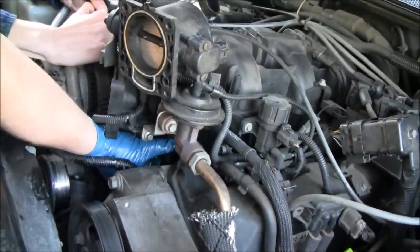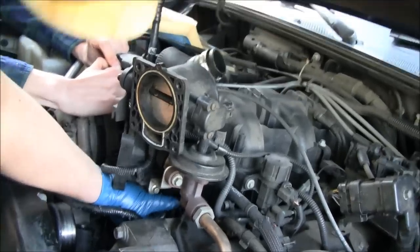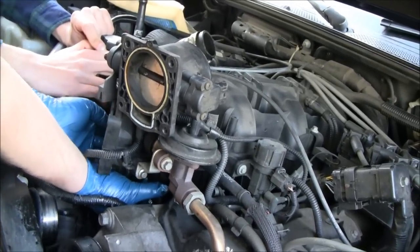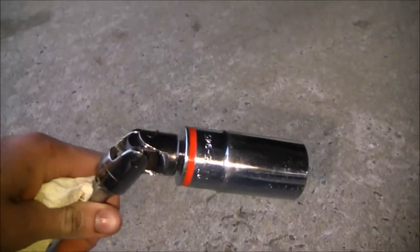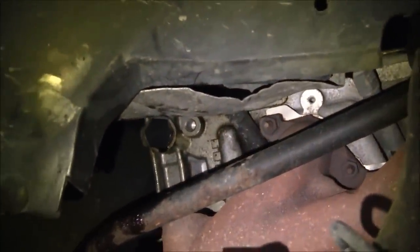We're trying to put this tensioner in. What we did is we took an extension and we're kind of keeping pressure on it while we screw it in, trying not to cross-thread it. Now you'll know what to expect when you do tensioners. This other one down here was actually a whole lot easier — took me about five minutes. The mud flap gets in the way so I used a universal. It's the same size, 27 millimeter. I primed it up in the oil and then it went right back in.